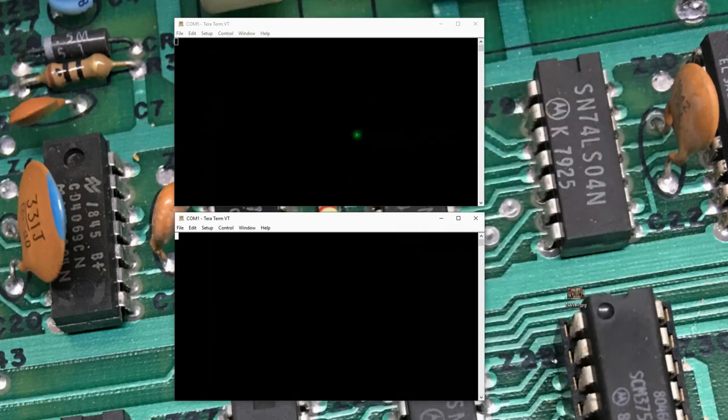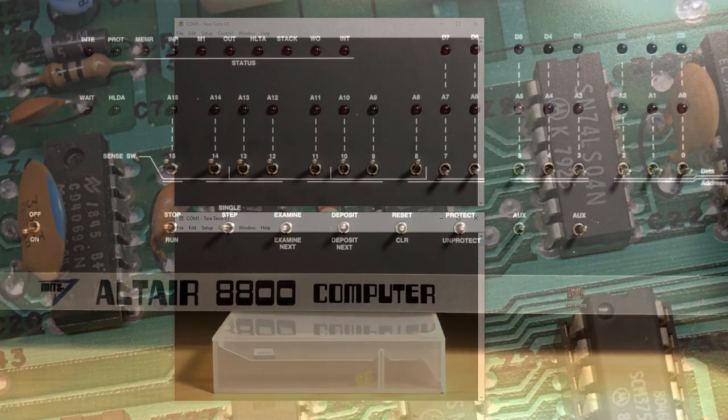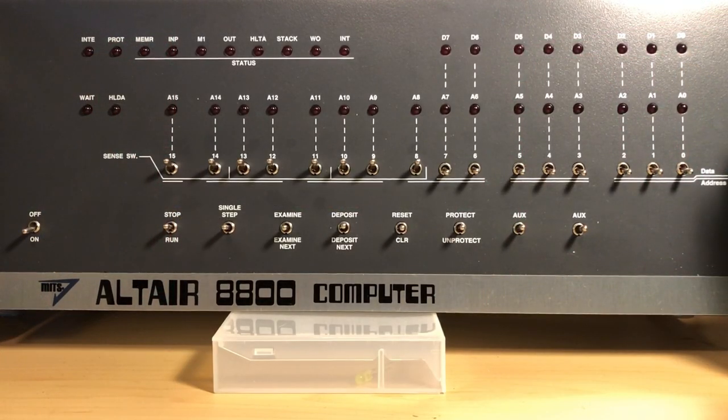Now we're going to look at a couple of TerraTerm console windows. COM5 goes to TTY0 on the Altair, and COM1 goes to TTY1. TTY0 is where we'll actually interact with the system, and TTY1 is hooked up to move content to the system. With that introduction, we can come over and review the hardware and power things up.